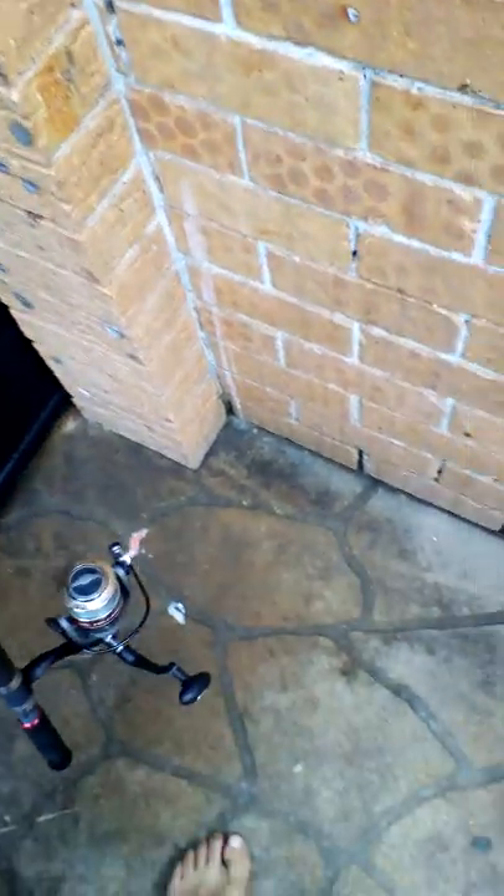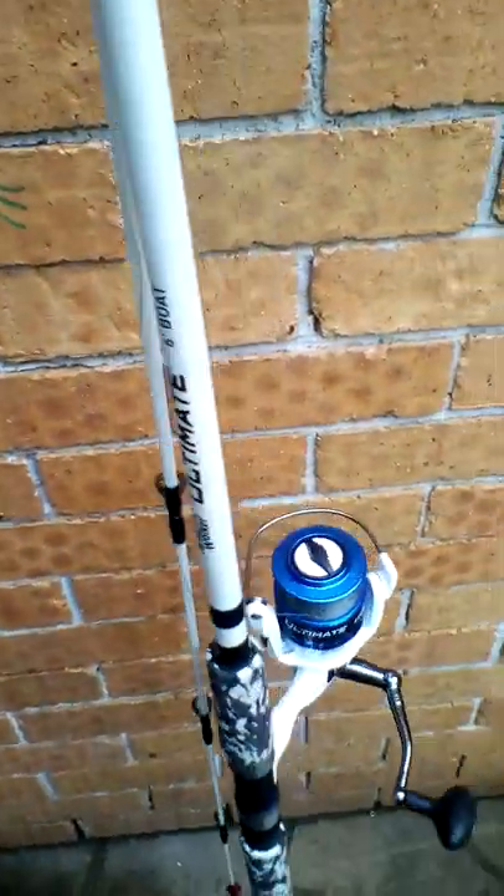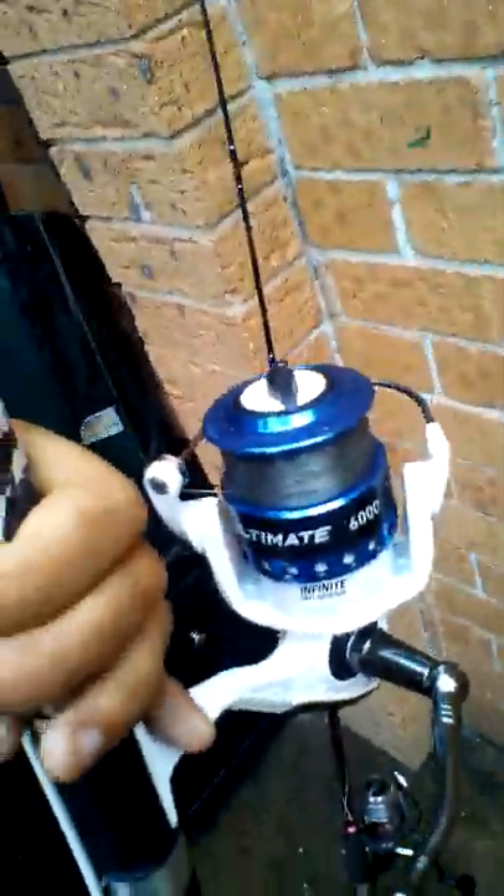And I've got the other rod I'm going to introduce to you — this is a Jarvis Walker Ultimate 6-inch boat rod. This one I use often, it's my favourite rod. It's got a 3-point squid jig on the bottom and another 2-point on the top, and it's got the Jarvis Walker matching reel that came with the rod.